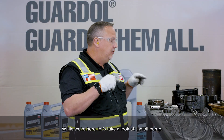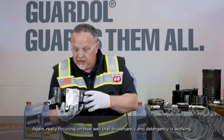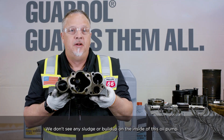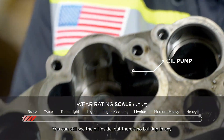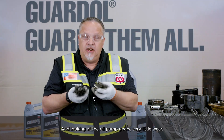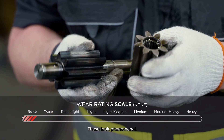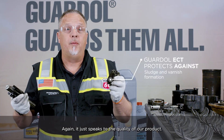While we're here, let's take a look at the oil pump. Really focusing on how well that dispersancy and detergency is working — we don't see any sludge or buildup on the inside of this oil pump. You can still see the oil inside, but there's no buildup in any of the corners or crevices. Looking at the oil pump gears, there's very little wear. These look phenomenal — excellent for 14,000 hours. It just speaks to the quality of our product.